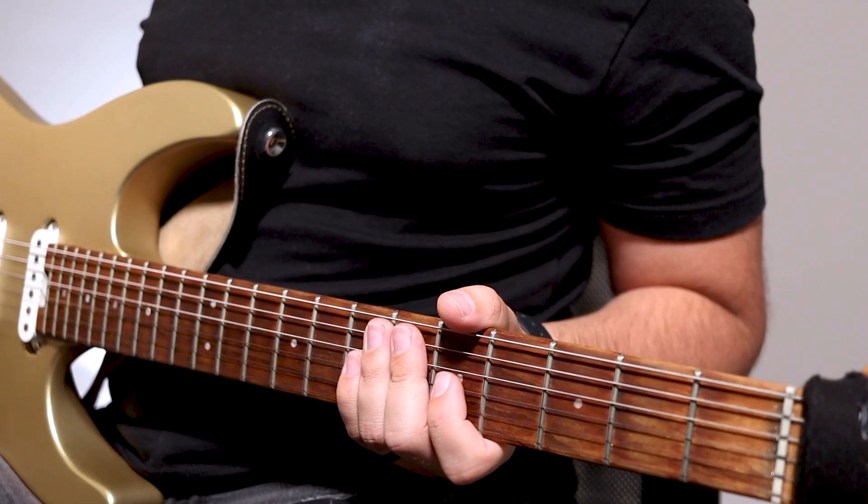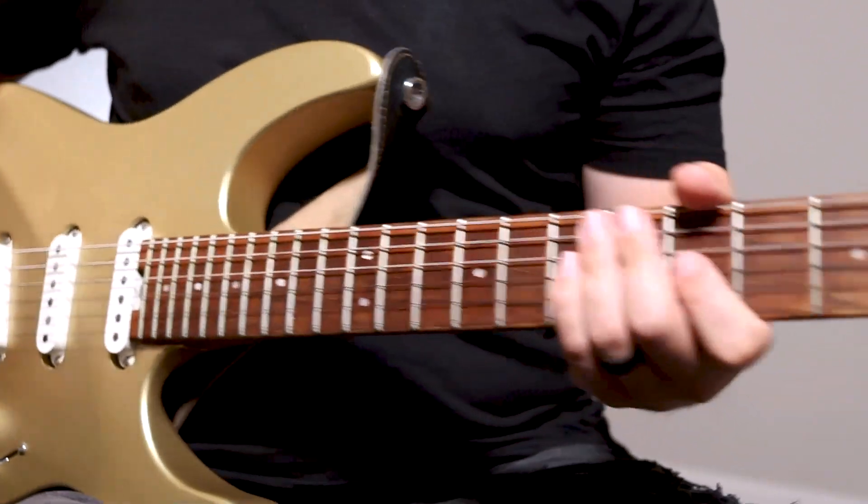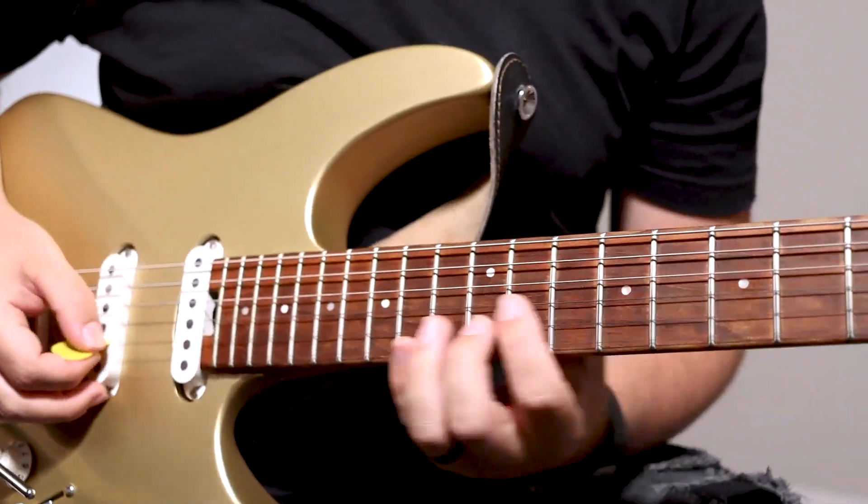Also, there's a cool alternate picking part in the choruses that goes back and forth on the 13th fret B and the 12th fret G string.